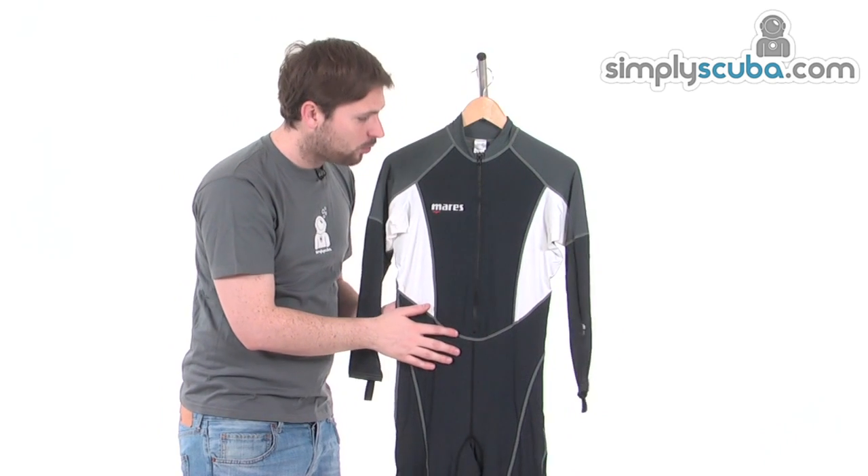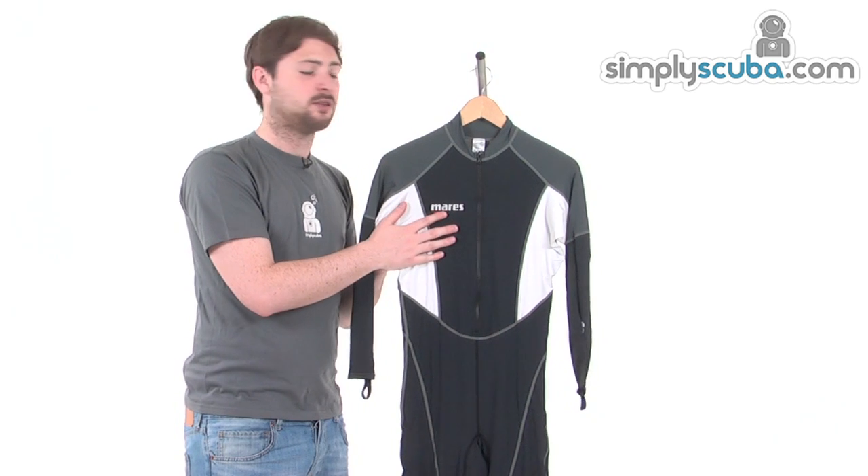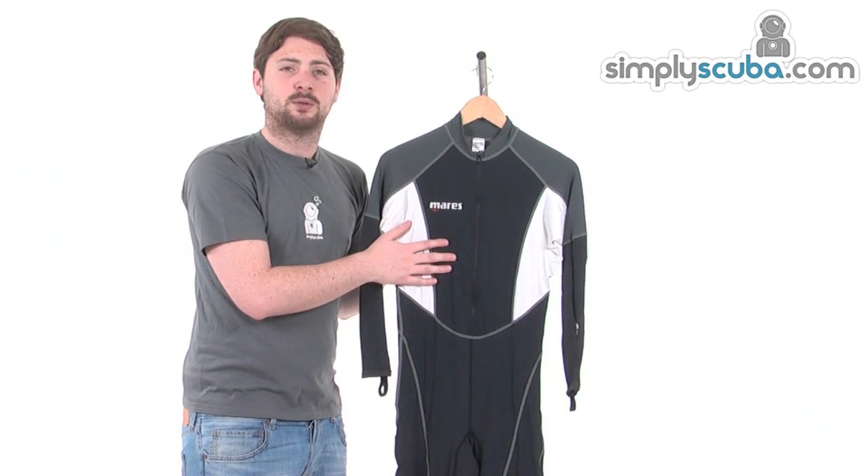So if you're off snorkeling in warmer waters and want that extra bit of UV protection, or maybe just want a little bit more thermal protection underneath your wetsuit, this is exactly what you're looking for.